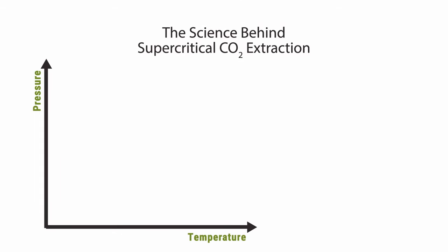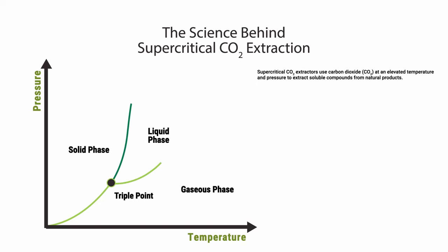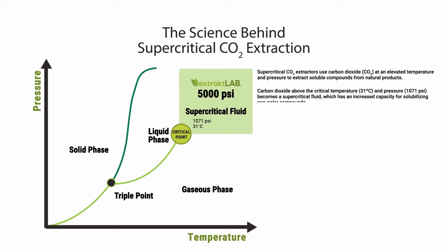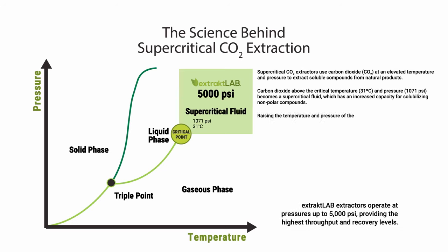The science behind supercritical CO2 extraction. Supercritical CO2 extractors use carbon dioxide at an elevated temperature and pressure to extract soluble compounds from natural products. Carbon dioxide above the critical temperature and pressure becomes a supercritical fluid, which has an increased capacity for solubilizing nonpolar compounds. Raising the temperature and pressure of the supercritical fluid beyond 4000 psi dramatically improves solubility for highly efficient extractions of matter in the shortest period of time.